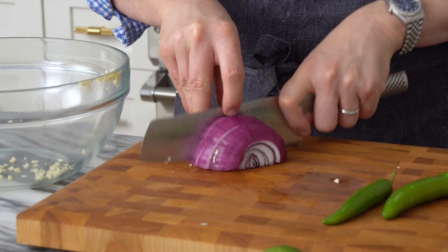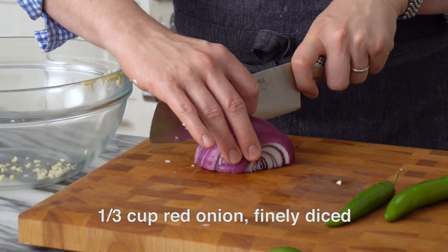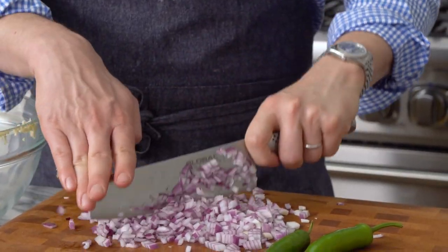Now it's time for the red onion. You could also use a shallot if you wanted to — those are amazing — but red onion will be great and gives you a little bit of color as well. I want a fine dice on this, and we want about a third of a cup. If you love onion, add some more. If you hate onion, drop it down to a quarter, but it's still important. I could not in good conscience advise you to skip the onion.